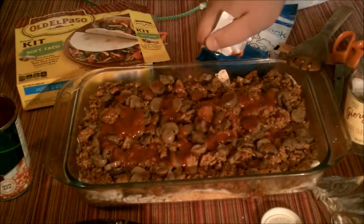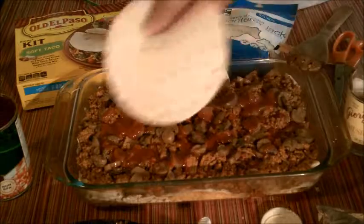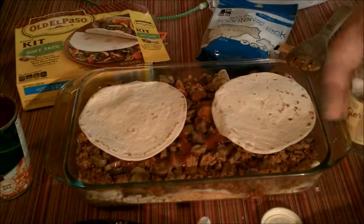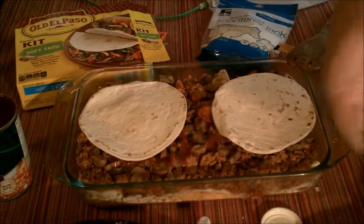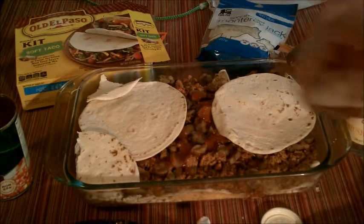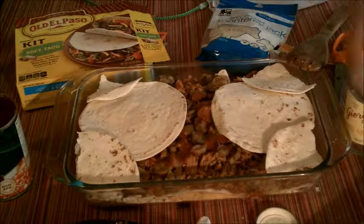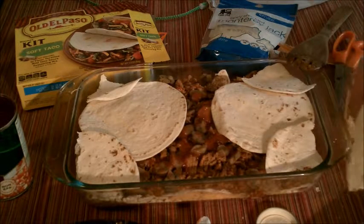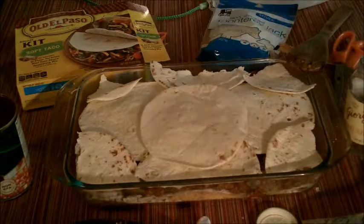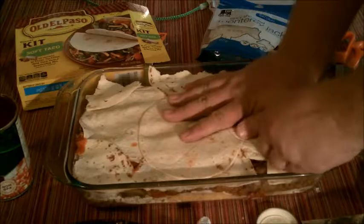This is the sort of dish that anybody can do, and they can do it easily too. I'm going to go ahead and put up another layer — just like a lasagna, you know, except instead of the noodles you're just going ahead and layering it with the soft tacos, which I think is a total genius idea. Of course I came up with it, so I'm a little biased. Kind of moosh it in a little bit.